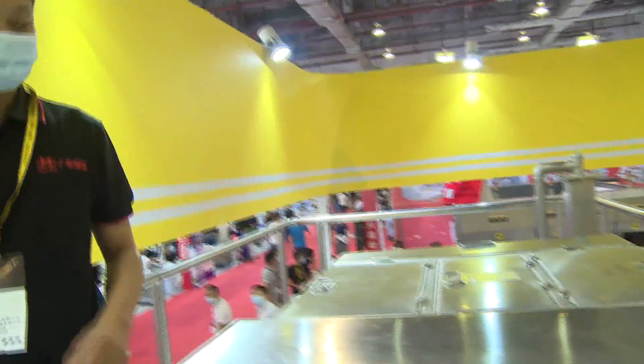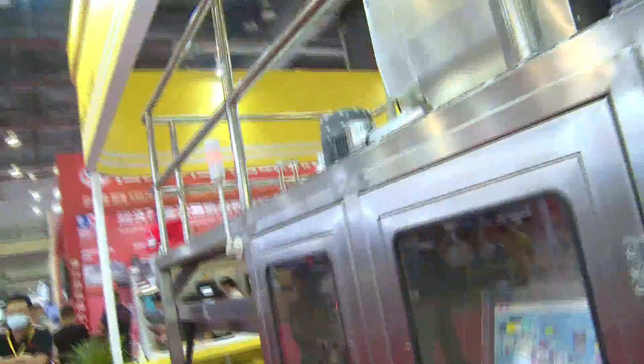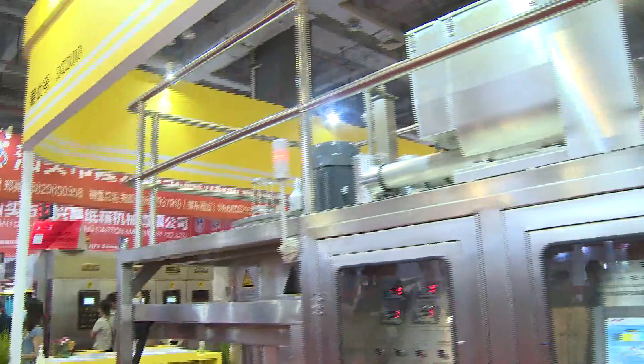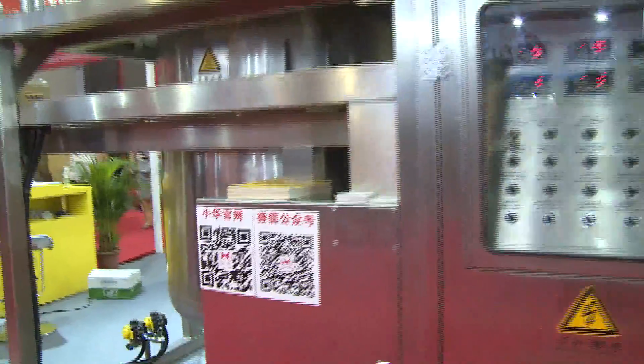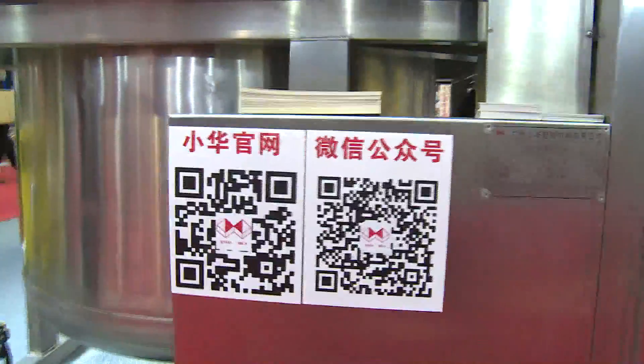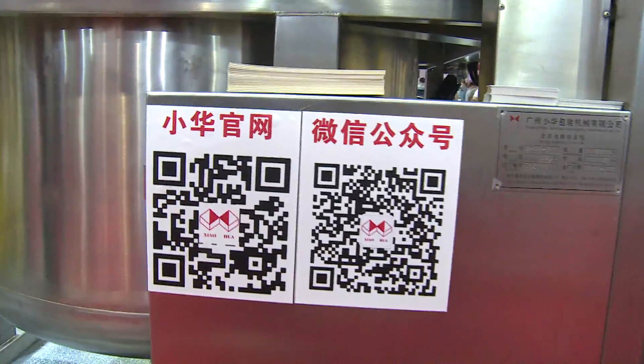We wish all customers can share in the success of Xiaohua's glue-making experience and technology. Welcome to visit Xiaohua — Xiaohua is always waiting for you here.